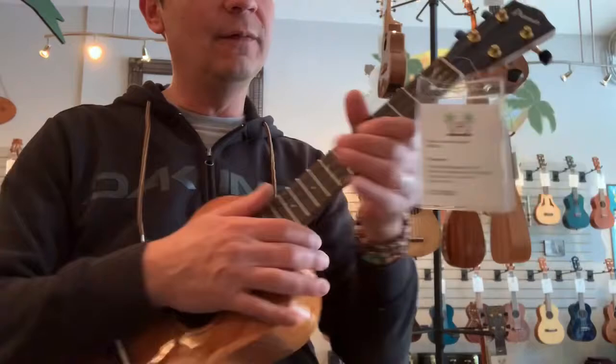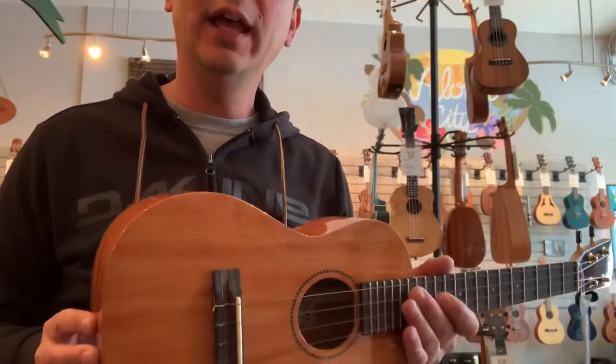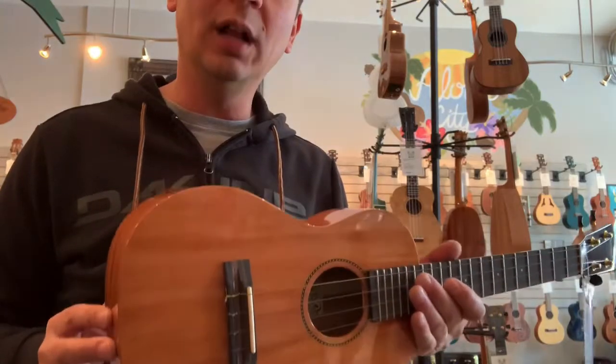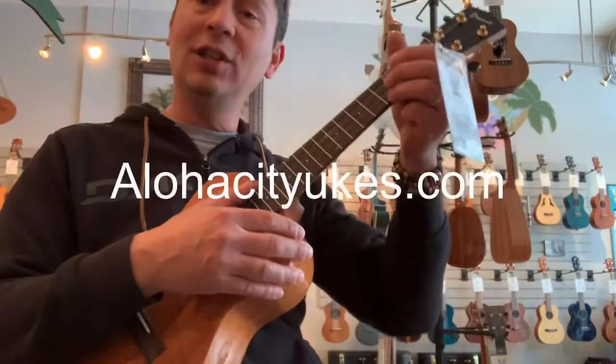Keeps it in tune very nicely. We also have the acacia model and the mango model as well in the tenors. Check them all out at alohacityukes.com.